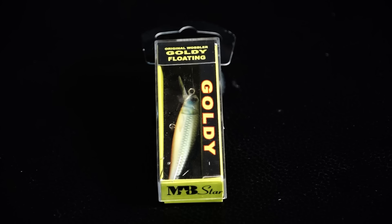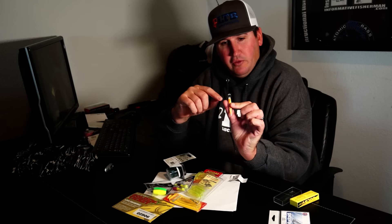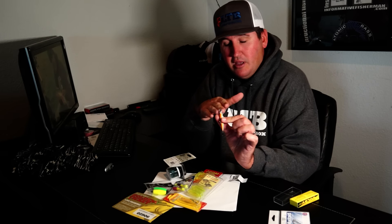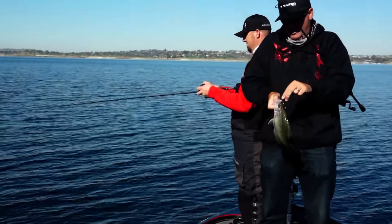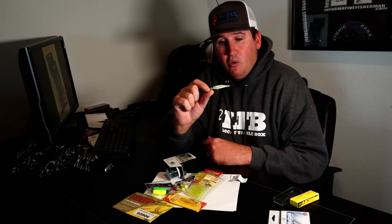This is a Goldie floating jerk bait, the Original Wobbler - that's a pretty sweet looking jerk bait. It has a really unique lip; it's not square and it's not rounded, it kind of comes to a little pyramid point on the tip, which is going to give the bait a lot of erratic wobble. Anything rounded gives a nice back-and-forth displacement, anything square gives a really erratic tight movement, but this pyramid lip is going to give it a lot of wobble. There's a little bit of orange on the bottom - fish love those orange accents and it looks just like a shad, minnow, or pond smelt.